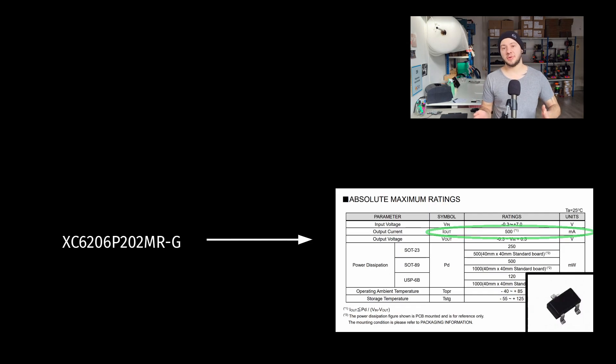When I was looking at different components, I found the XC6 something, and I selected it because it was in a format that was easy to hand-solder, it was cheap, and it was available from multiple sources. So that seemed like a very good choice.